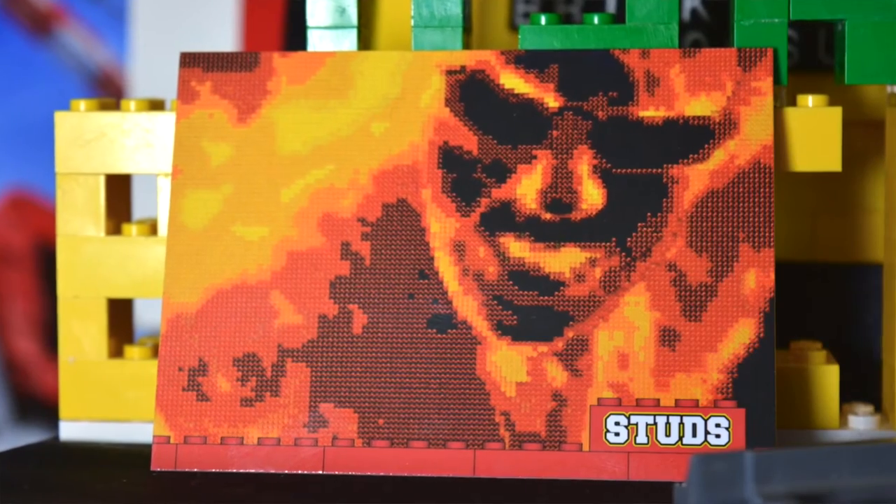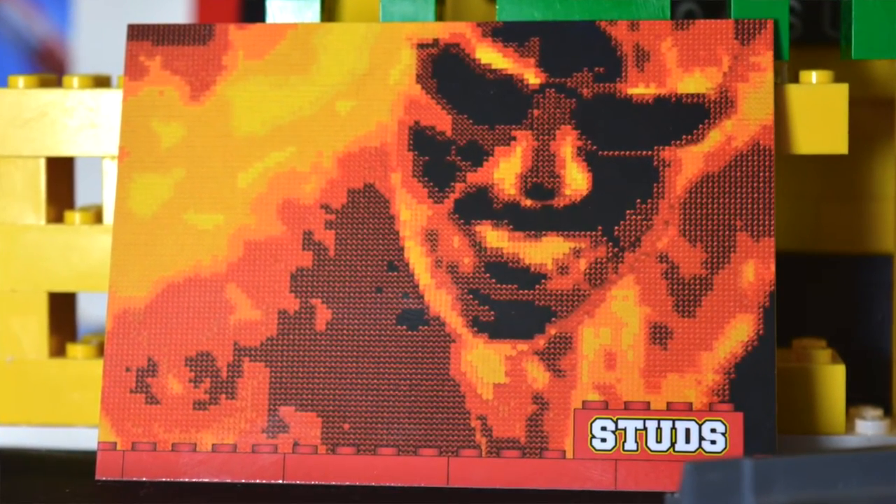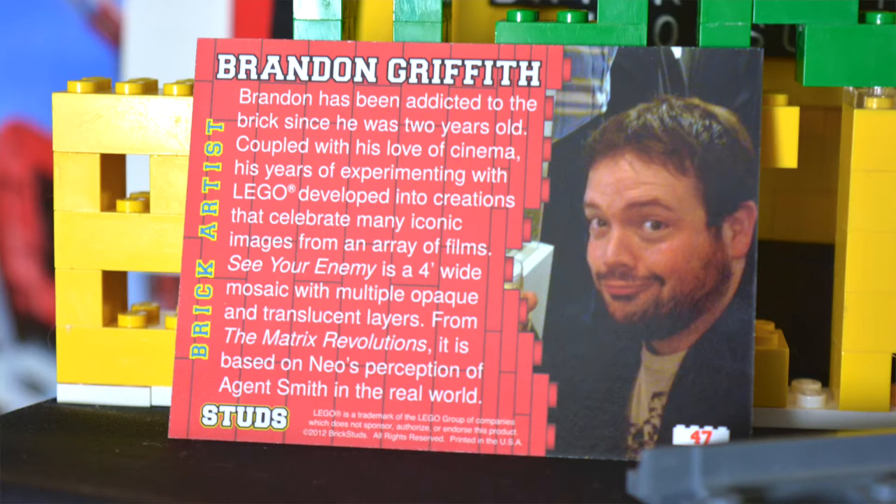This next card is a really cool mosaic-looking build. It looks like fire and a person in the fire, which is pretty neat. The builder on this one is Brandon Griffin, or Griffith, I believe, so that's really cool.